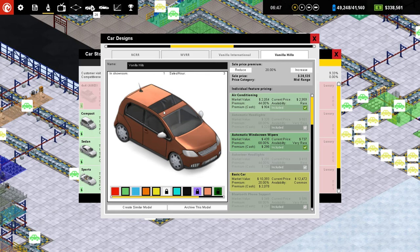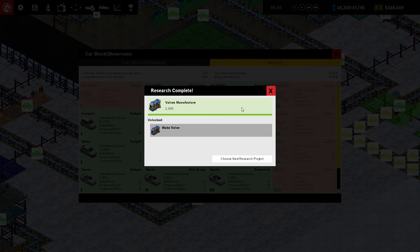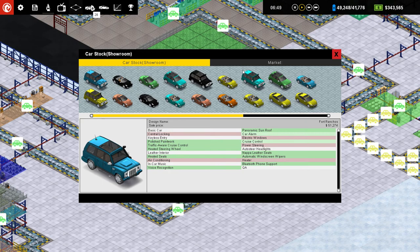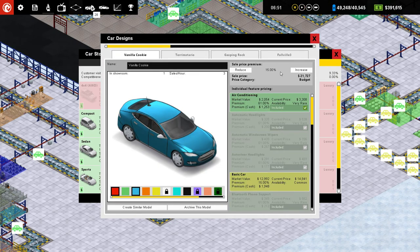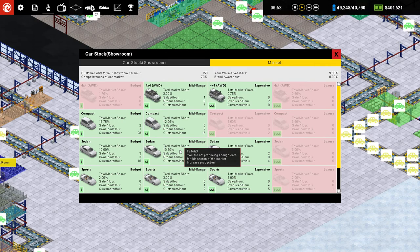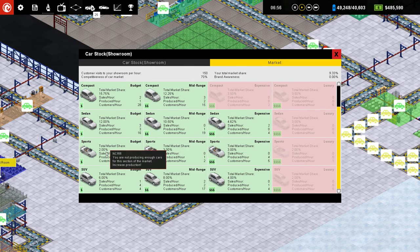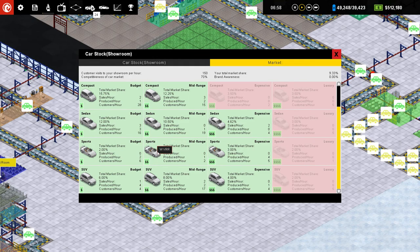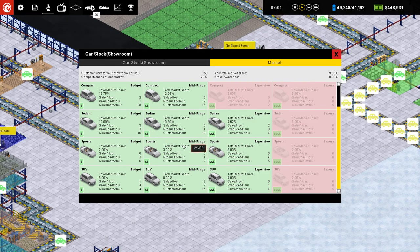Vanilla Hills? Yes. Sedan underpriced. That vanilla cookie is underpriced, huh? Vanilla cookie underpriced? Really? If you say so. Increased production on the Fall Bill 3. Increased production on the Knife's Edge. The NCRR. WVRR will not give me any clues. That one's a secret, I guess.